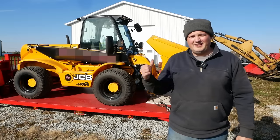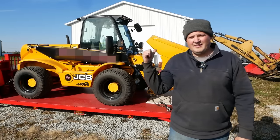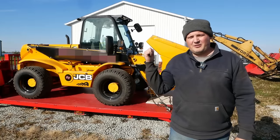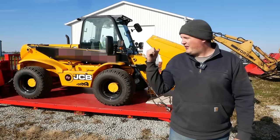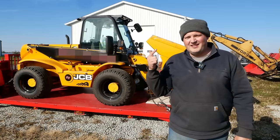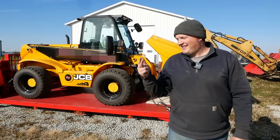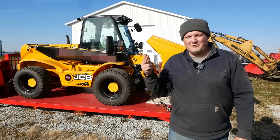Howdy folks, welcome back. This cute little machine is a JCB model 520. It's a telehandler, loader, forklift, whatever you want to call it. It's here because it won't crank, it won't start, it won't move. It's completely dead. And you're not going to believe why.